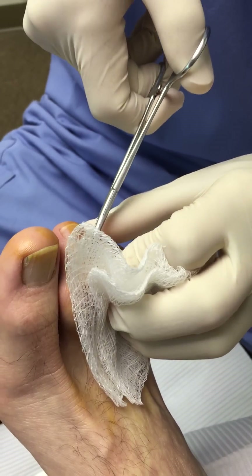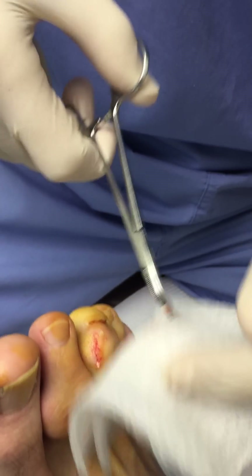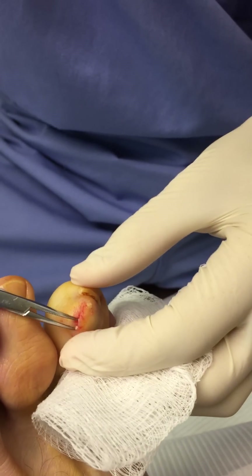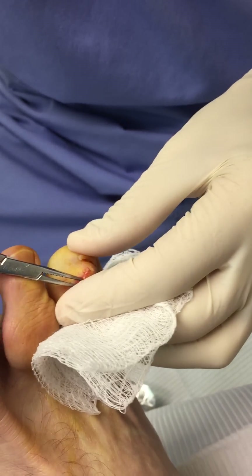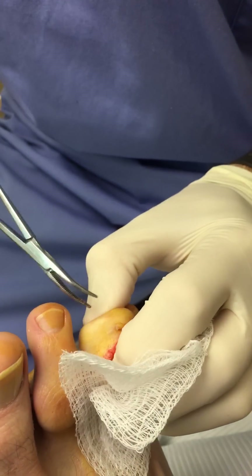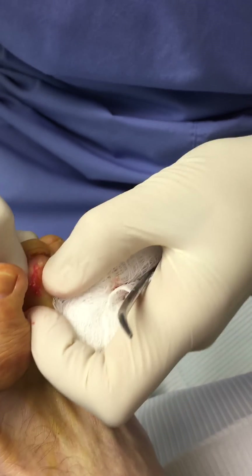Right now he's putting the hemostat in the toe and searching for the gouty tissue. The gouty tophi is actually white in color. Sometimes in an acute attack it'll just ooze out of the foot, but if it's been there for a while it can actually harden up, almost looking like bone.